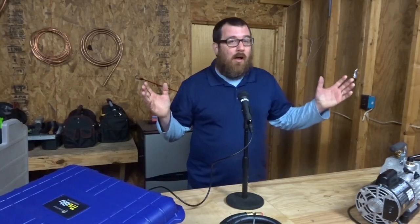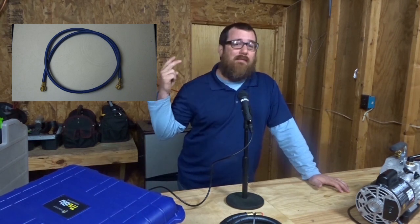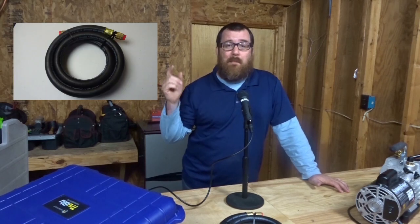We're gonna talk about HVAC vacuum — which vacuum hose is the best. I pit four different hoses against each other in a vacuum challenge: a regular gauge hose, a 3/8 Yellow Jacket vacuum hose that's about six years old, a brand new Appion half-inch vacuum hose, and the lord of them all — the True Blue hose. We're gonna run them for 30 minutes side by side to see what ultimate vacuum we can reach.